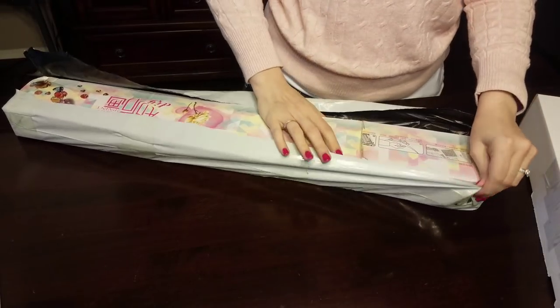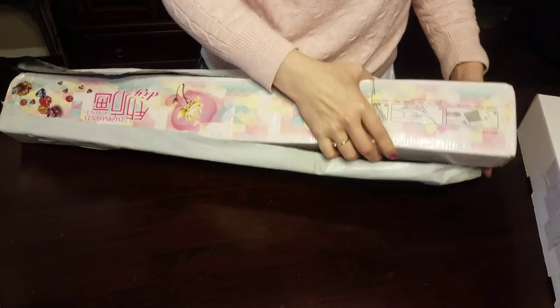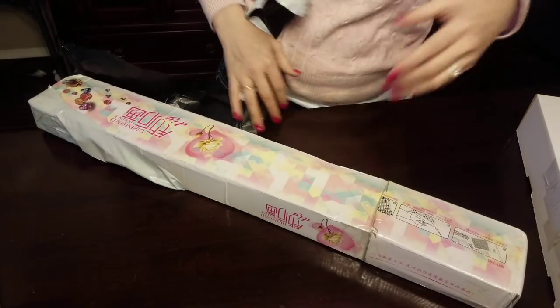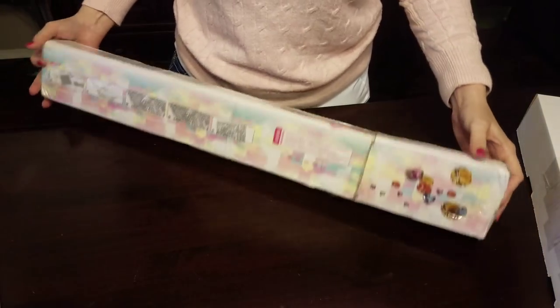The store I bought from was Anna's store, I believe. They usually have really fast shipping, so I've had great luck with them. It's kind of a pretty box actually.